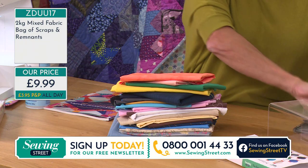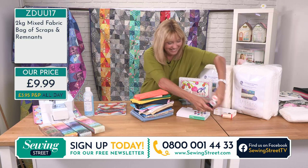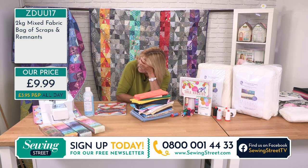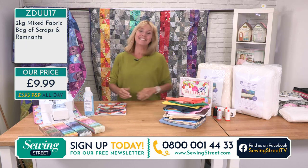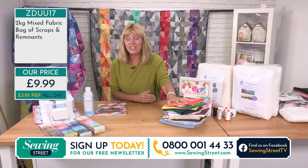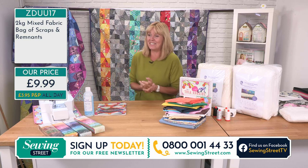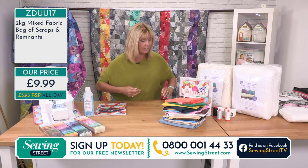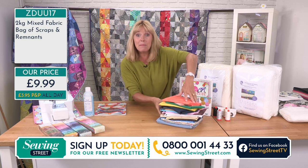You'll have some small scraps, some thin strips, some jelly roll width pieces. We're down to single figures now — order a couple if you want to. They're not going to last very long and they are going to sell out. If you're on the website, please check out of your basket as soon as you can, or order on the phone lines. I suggest you do that sooner rather than later.